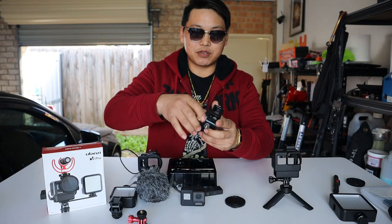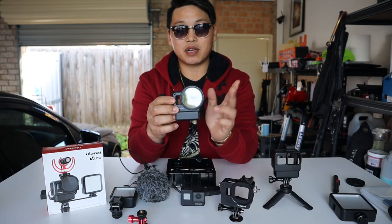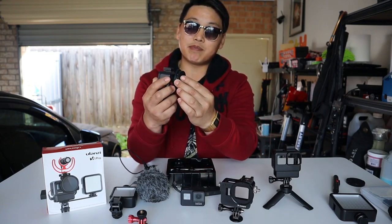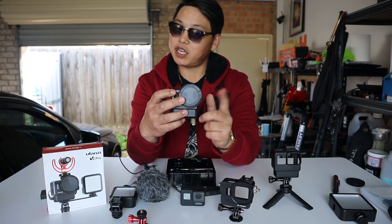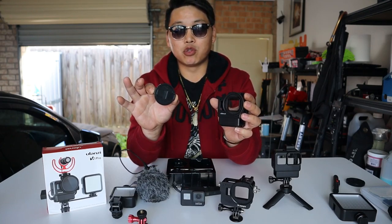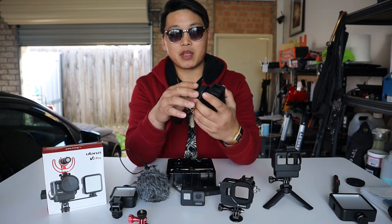If you have a previous aluminium case with a 52mm lens kit, you can simply unscrew the lens off that case and screw it onto your Ulanzi V2 Pro clip-on lens. And if you also have a lens cover for your 52mm lens, you can add that on as well. Even though neither the lens nor the lens cover comes in the package, they're very accessible on eBay, AliExpress, or most camera accessory websites.